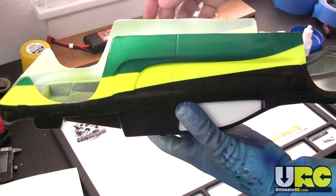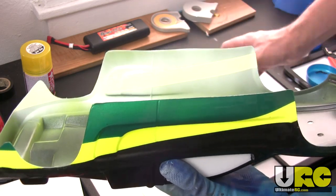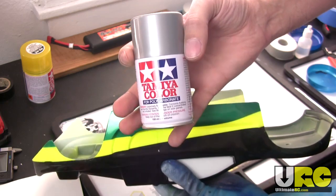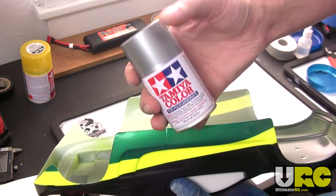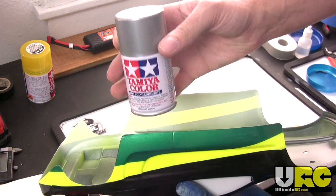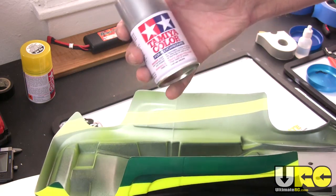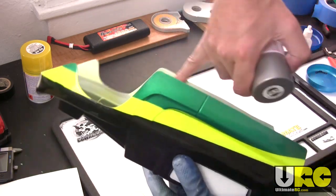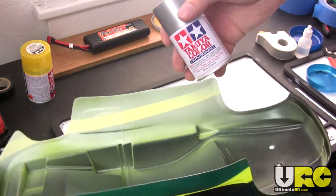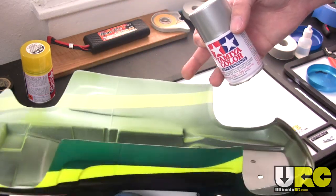So the tip is: if you have a light color and you want to paint a dark color after it, back it with silver. It's that simple. Silver is the most opaque paint available because it actually has quite a lot of metallic flakes — actual metal flakes in there. That's what gives it its reflectiveness and its silvery color. It's actually metal in there, and it's so opaque that when you paint that over a light color, you can back it with any color whatsoever and it's just not going to come through.